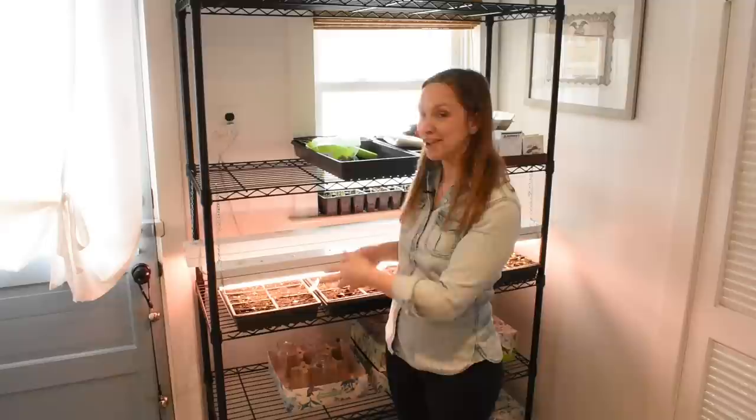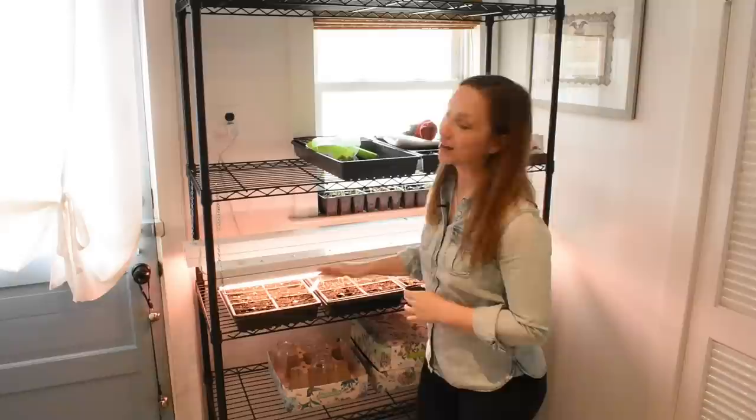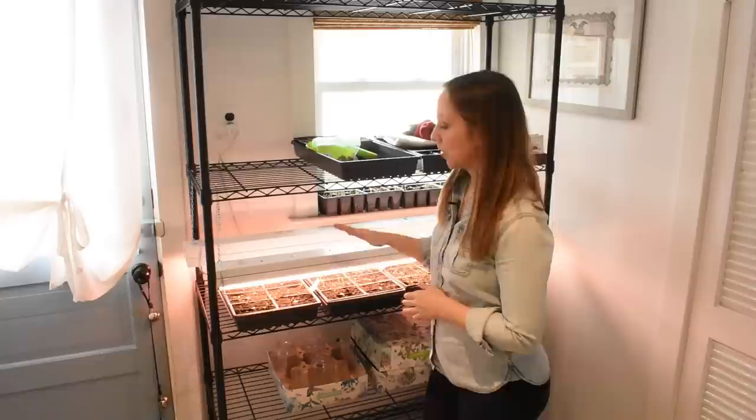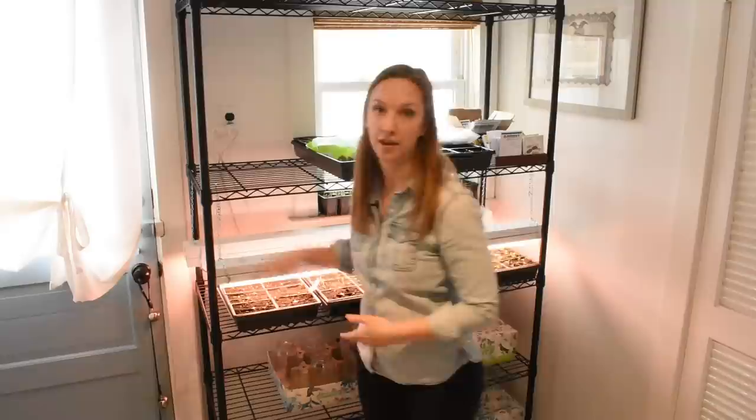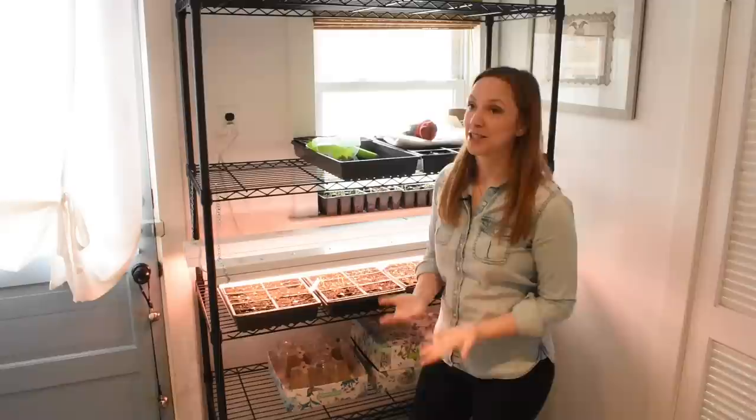For T8 and T12 fluorescent bulbs — and those are the only bulbs I'm talking about — we want to keep the lights two to three inches above the seedling at all times. As the seedling grows, I'll take the chain off the S hook and raise it up one link. As time goes on, I'll have to continue doing that. But guys, that's really all there is to it.